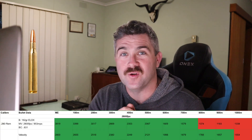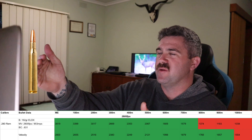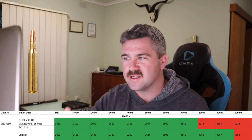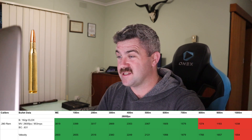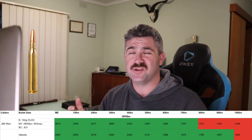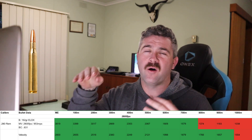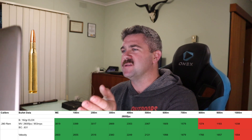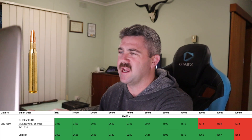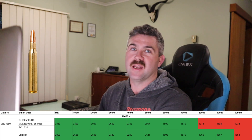Stepping up to 2,800 feet per second, we have the 280 Remington. I'm stepping up 100 metres again — pretty much every 100 feet per second, we're getting another 100 metres on top. As we get up to the ultra-fast cartridges you're going to see a little bit of diminishing return where it starts to plateau. But at 2,800 fps, it's 100 fps faster than the last group and you're getting an extra 100 metres — and on the velocity band of things, you're getting another 100 metres too.